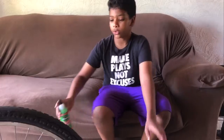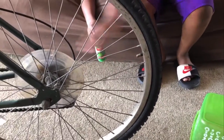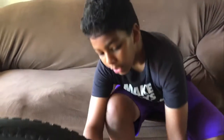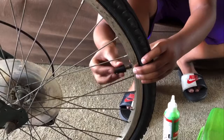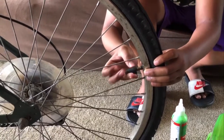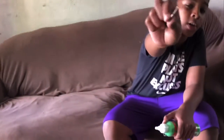Step three of fixing the flat tire: the first thing you have to do is have the valve stem above the half line of the tire. The second thing is you have to pull out the tube and take out the valve core. After a while, we finally took out the valve core — here it is.